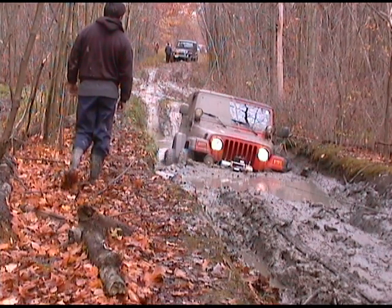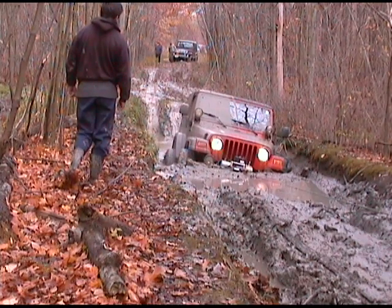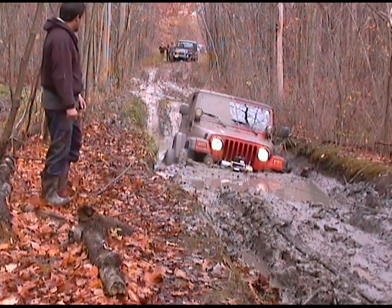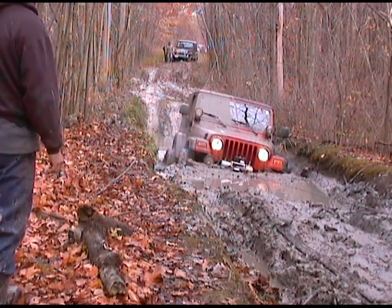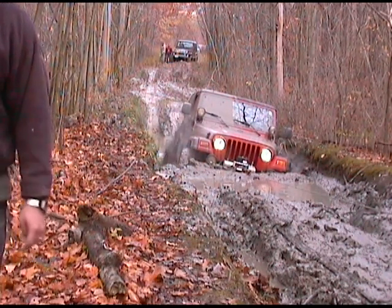A little mud bath! The back tires are still going — he doesn't have it. Hope we didn't bust anything. It's part of the wood, yeah. He's trying, he's doing it in two-wheel drive.